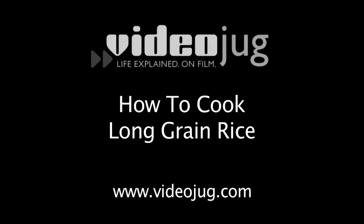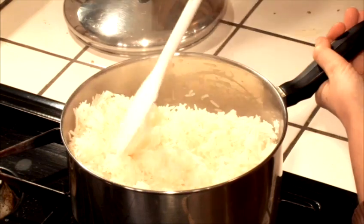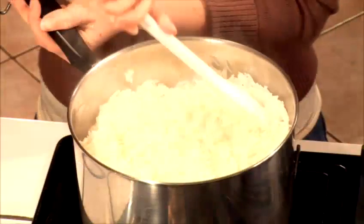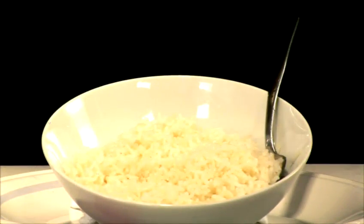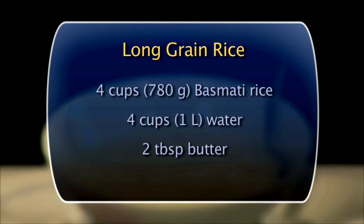How to Cook Long Grain Rice. Traditional long grain rice is a delicious addition to any meal. Here's how to cook it perfectly. You will need the following ingredients to serve four to six people.